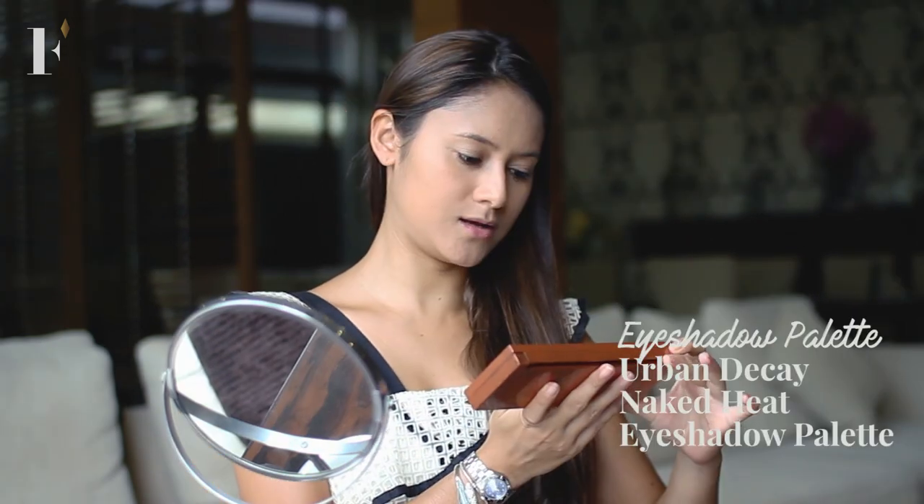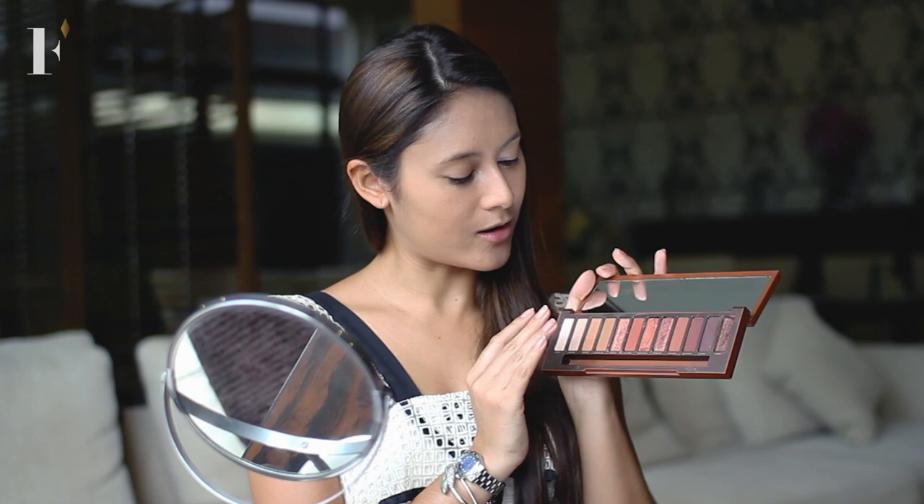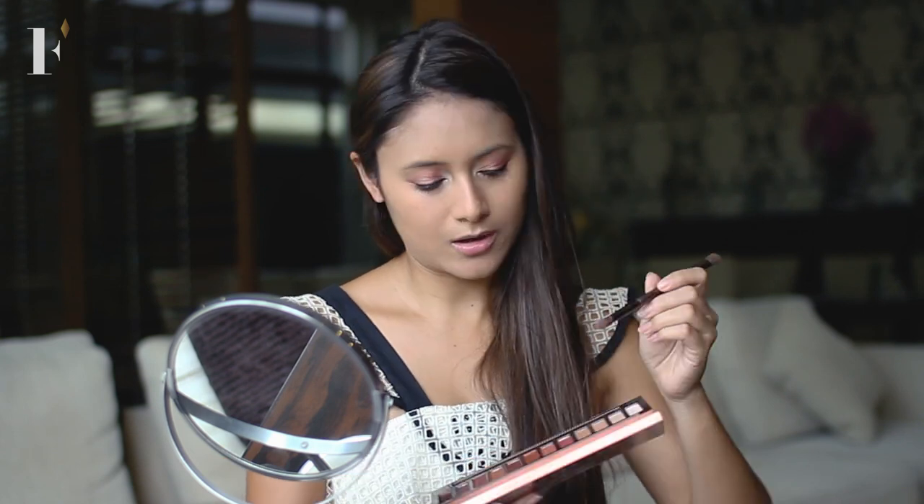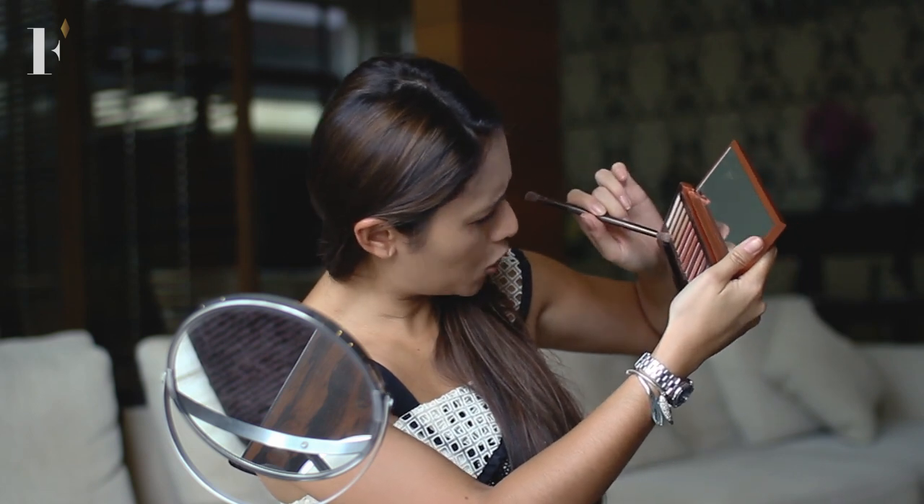Now we will use the Naked Heat Urban Decay palette, which is my favorite because they have all of these pretty gradients from like pink to purple. I will start with a very bright white on the corners of my eye. Then I use the Lumbre — I'm not really sure — which is like a nice peachy golden shimmer on the lids. Then usually I'll use a brush that comes with it and go for like a sand color — this is Low Blow — and go over the creases so it kind of blends out. You have a bit of a gradient from the inside of your eye to the outside.